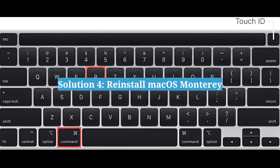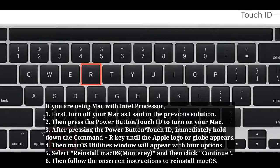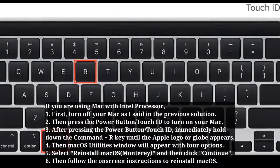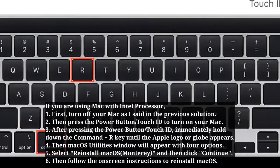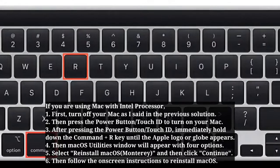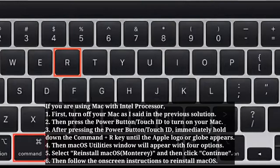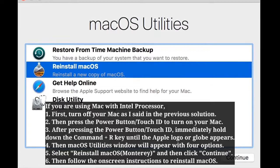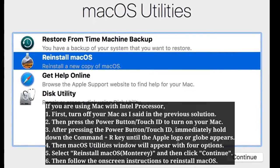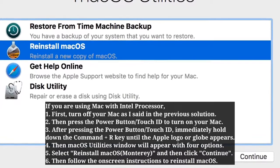The fourth solution is to reinstall macOS Monterey. If you are using a Mac with an Intel processor, turn off your Mac as described previously. Then press the power button or Touch ID to turn it on, and immediately hold down Command + R until the Apple logo or globe appears. The macOS Utilities window will appear with four options — select Reinstall macOS, click Continue, and follow the on-screen instructions.